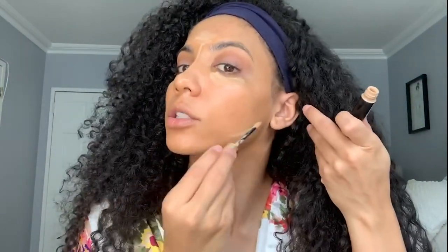Next I'm going to do a little bit of concealer under my eyes. I use the YSL All Hours concealer in the color 3. I'm just gonna put some underneath my eyes, a little bit on my forehead, some on my nose, and then a little bit on my jawline.